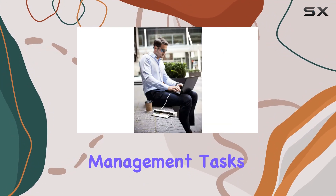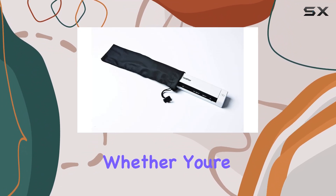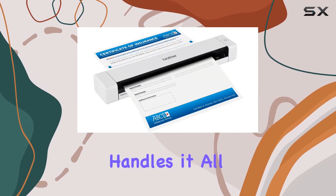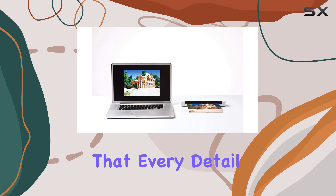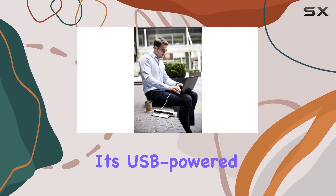What sets the DS620 apart is its versatility. Whether you're scanning documents, receipts, business cards, or even laminated IDs, this scanner handles it all with ease. Its impressive resolution of up to 1200 by 1200 DPI ensures that every detail is captured crisply and clearly.